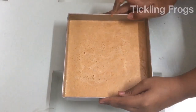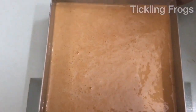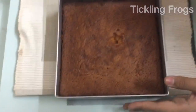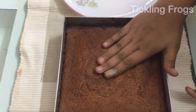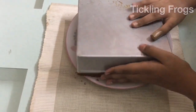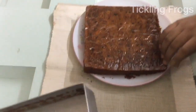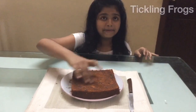I am going to heat the oven to 180 degrees. I am going to bake it for 40 minutes. It is very soft.